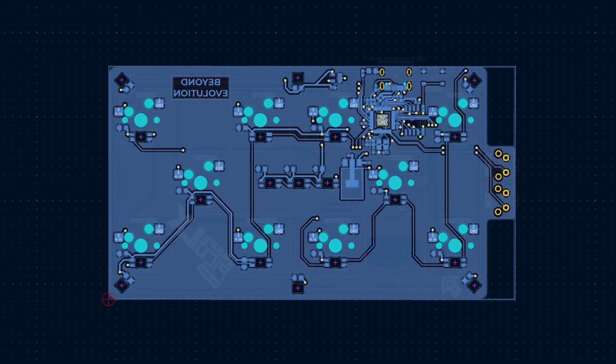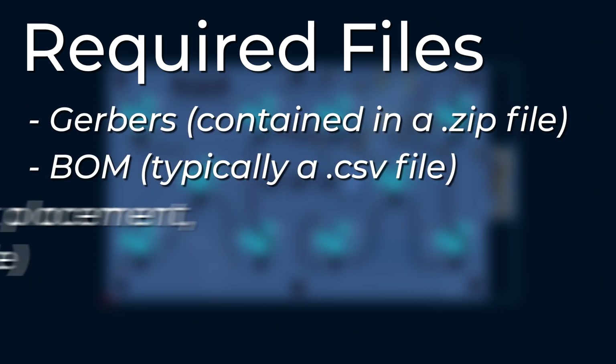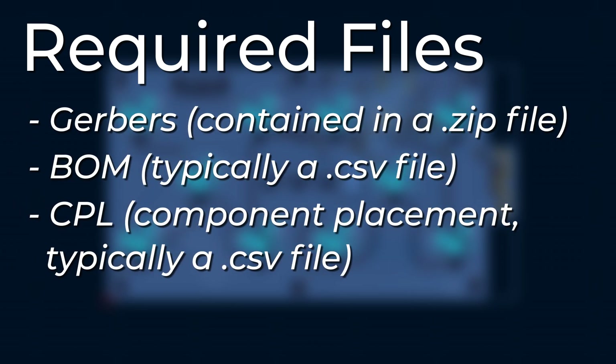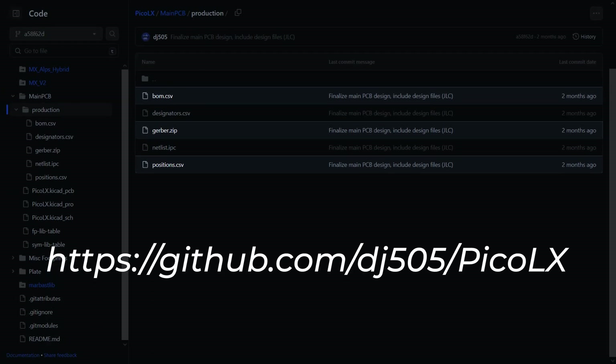The process for ordering a set of pre-assembled boards might feel a little intimidating at first, but most services nowadays make it surprisingly easy. To start, all you need are the Gerber files, Bill of Materials, and Component Placement files. For this particular project, all of them are available in the GitHub repository shown here, as well as in the description.